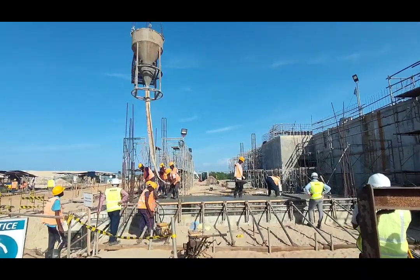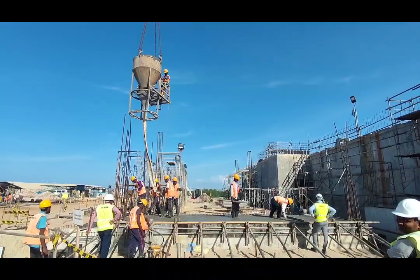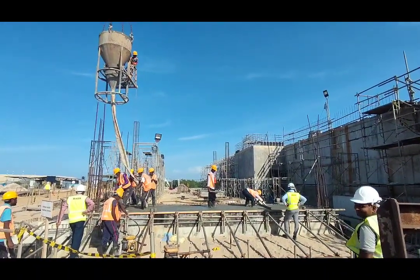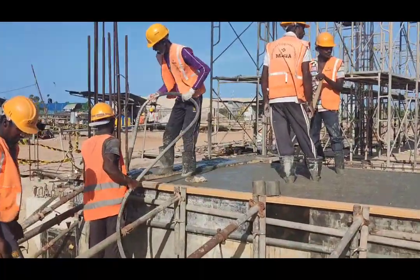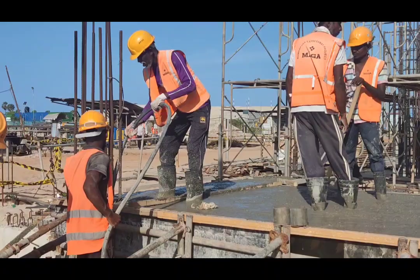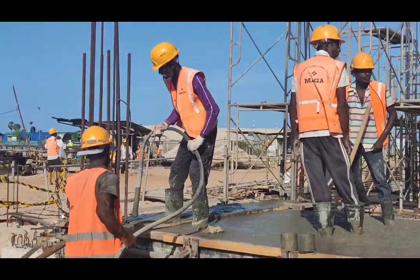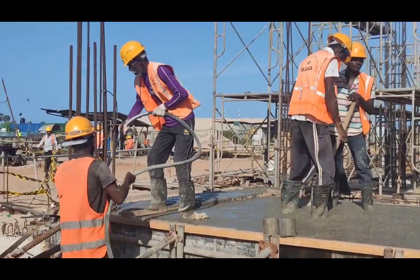Today I am going to explain how we are doing concrete in this project. As you can see, the bucket is hanging with the tower crane and pouring the concrete to the location required. It is then compacted using poker vibrators, by which we can remove the air bubbles inside the concrete to gain the maximum density and maximum strength of the concrete.